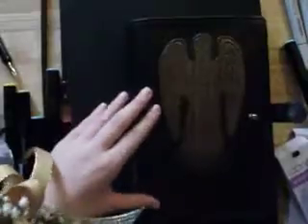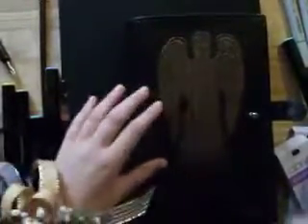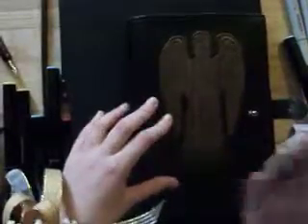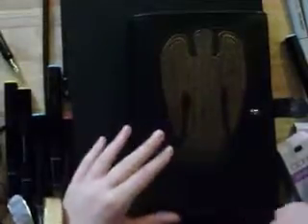Hey guys! I figured it was about time that I did a little bit of a sketchbook tour. I'm just going to do it at the very beginning — it started around the end of last school year. This is stuff you're going to see today. Here we go.